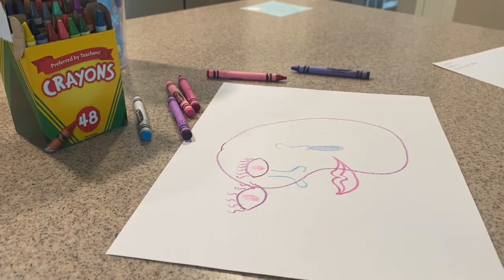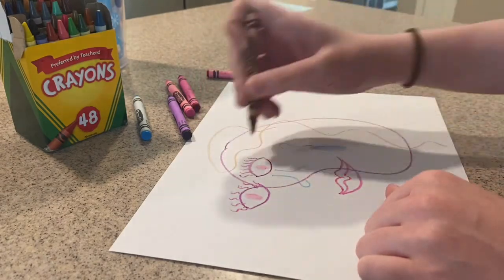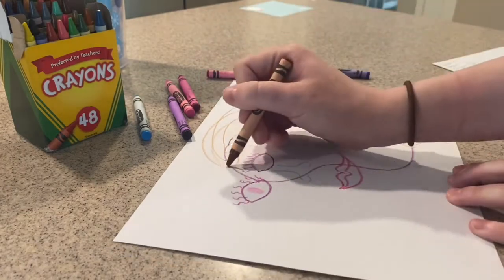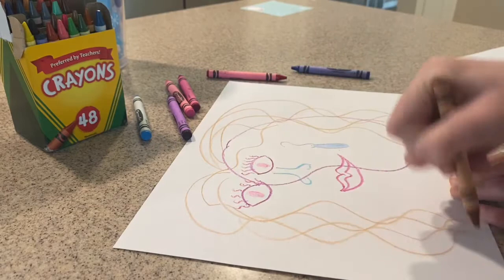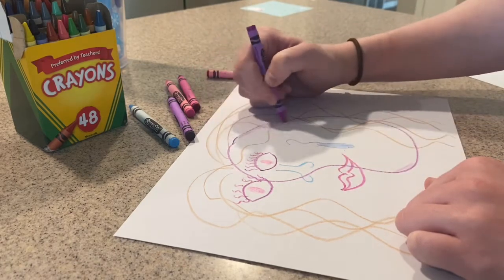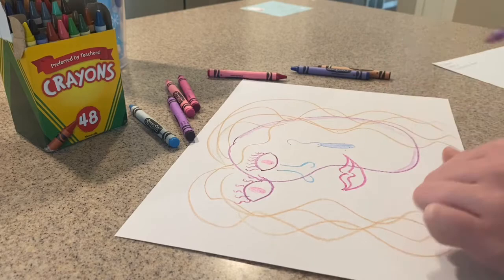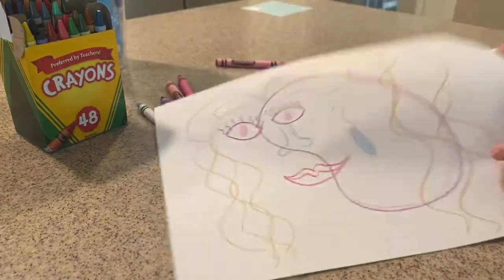Okay, now let's give some hair because I feel like it doesn't look like me until I do some hair. I'm going to keep my hair brown, which is the actual color of my hair. Okay, let's color my skin in with some more purple — maybe do some shading, make it nice and pretty. Okay you guys, how does it look? Kind of like a Picasso painting — does it look like me?